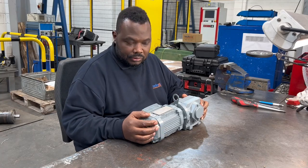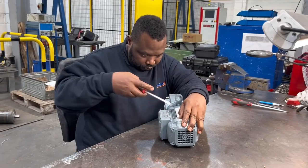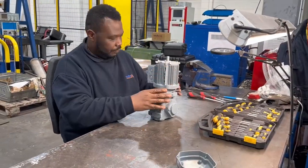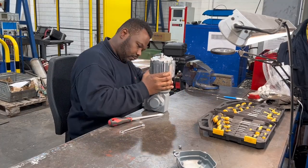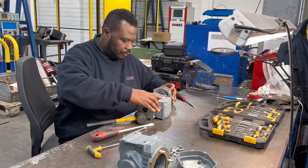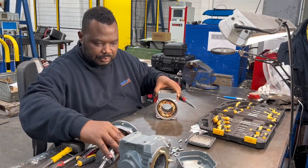Right, that's a small gearbox motor that needs to dismantle — and here we go. That is now complete dismantle.